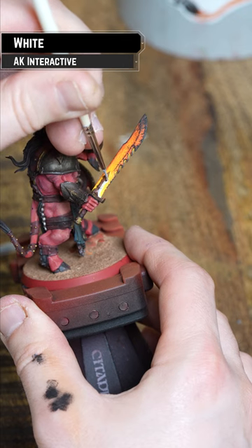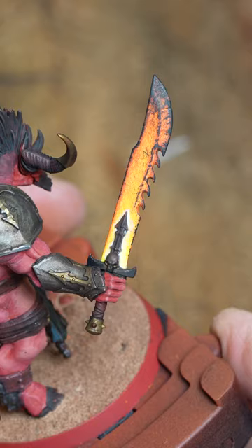Then for the base of the blade, drop in some white. And there we are — how to paint a fiery blade in a minute.